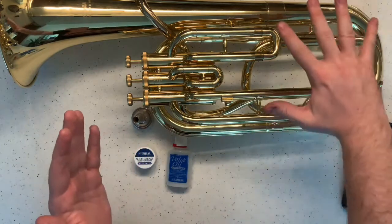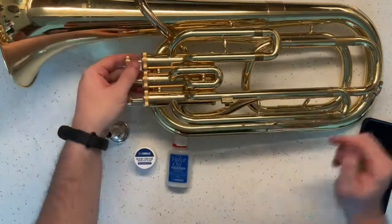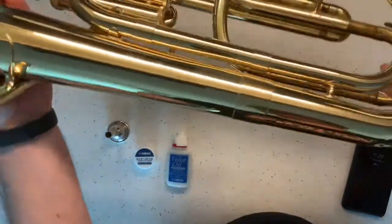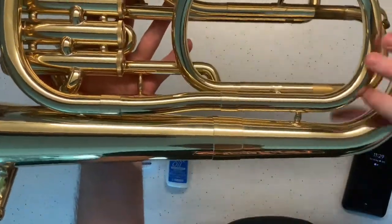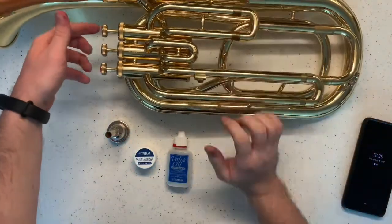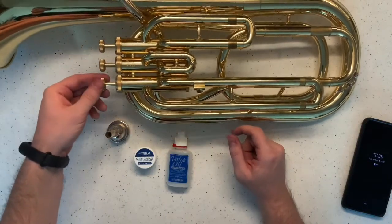So we're going to clean today the slides, the valve casings on the pistons, and the mouthpiece itself. You'll notice the valve casings themselves have numbers on them — one and three, and you can infer this is two. On the backside you can see there's a serial number and these caps on the bottom. Each valve, the piston itself, needs to return to the right sleeve. These are specific so you can't just swap them around — I'll talk about why you can't later as we do this.